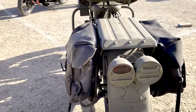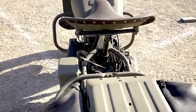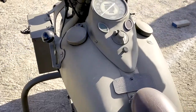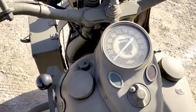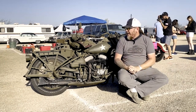The family that I got them from is glad that somebody like me — who is into military stuff, and a veteran myself — is taking them. They know they're going to a good home. It was kind of an interview process to come and get these bikes, and quite a journey to finally get them picked up.